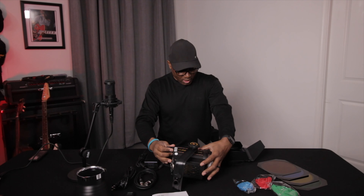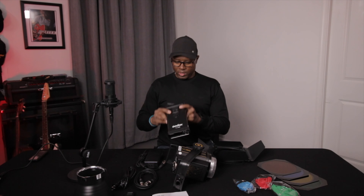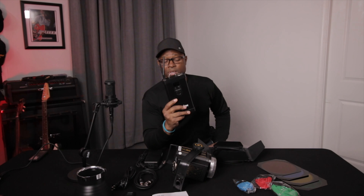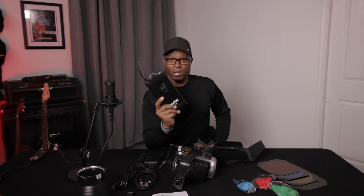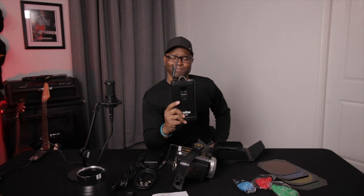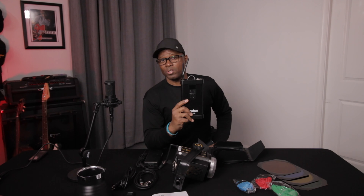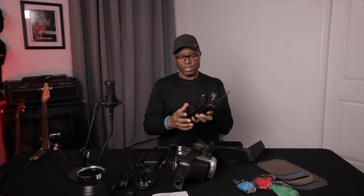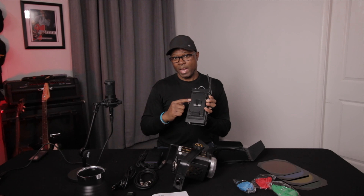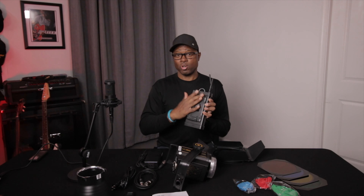The other thing is the control module, which has antennas on it. There's an app that goes along with this that Godox has — you can use the app to control this light, though it doesn't seem to do as much for me as I'd like. And on the back of the controller, you can mount a V-mount battery so that you can use that to power your light.